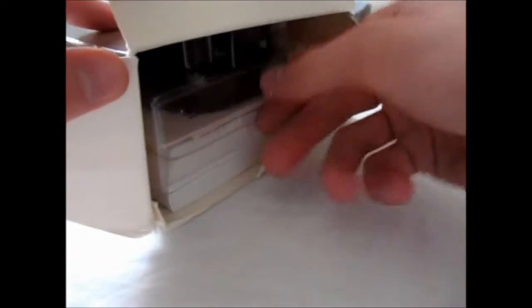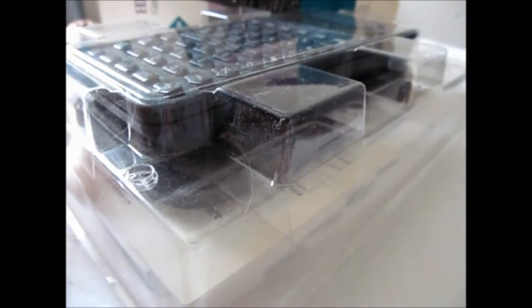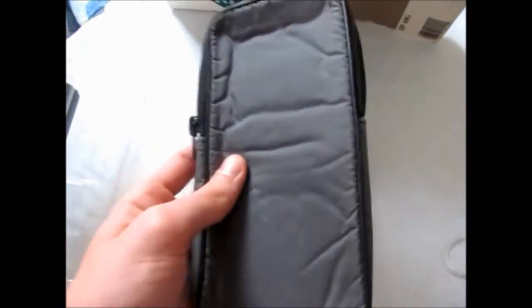Just open it up right here — slide everything out. It has the manual, the bag it came in. Everything's here. Just set the box up, remove the plastic container. Calculator — very new looking, hardly ever been used really based on the condition of it. Another piece of plastic.